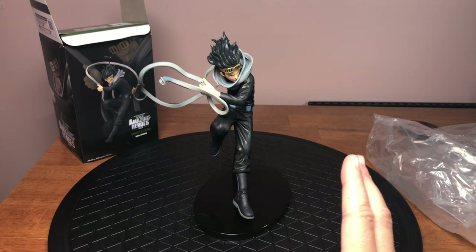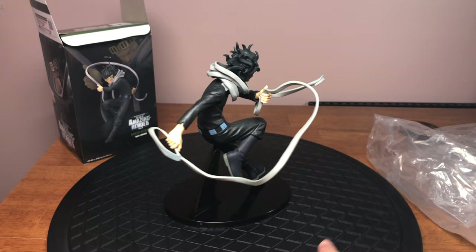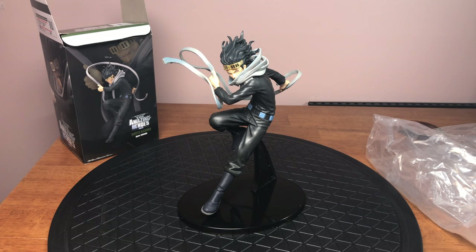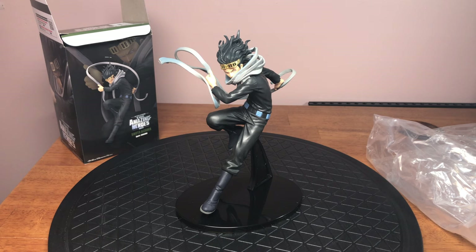I like this a lot. Eraserhead is definitely one of my favorite characters in My Hero Academia — he's just an all-around cool character. Originally when this line came out I was hesitant to get him. I typically like figurines that are at least nine inches tall. If they're smaller than that I hesitate a bit, so I hesitated with buying this entire line.